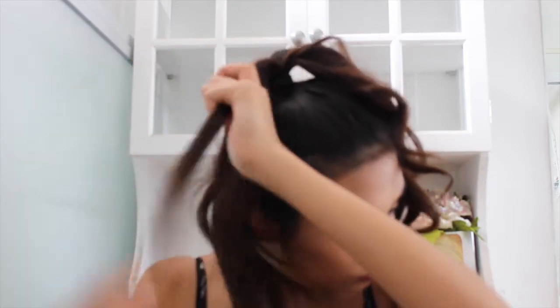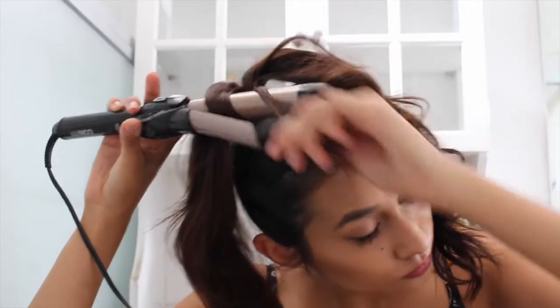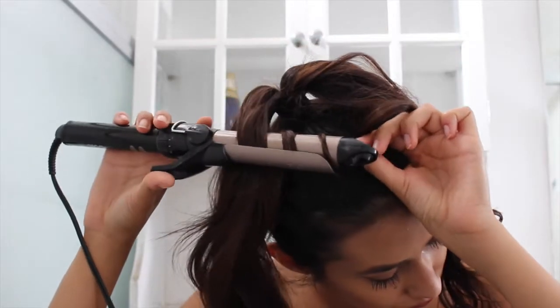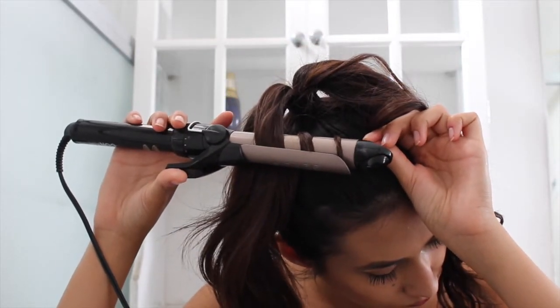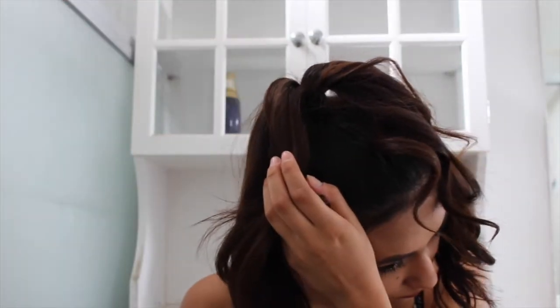We're going to be grabbing the same amount of hair but this time we're going to be curling it inwards. I'm going to speed up the clip again so you guys don't have to watch me do my hair at regular speed, because that would definitely take forever.